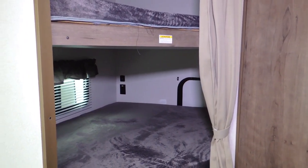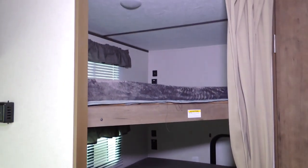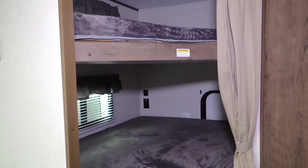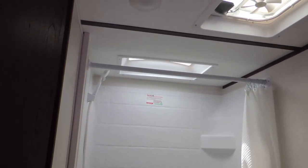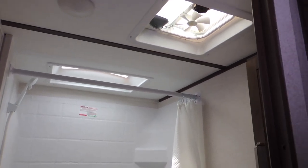In the back we have a double bunk with two double beds — upper and lower. We have a rear bathroom with a tub, handheld shower, skylight, and a power vent.